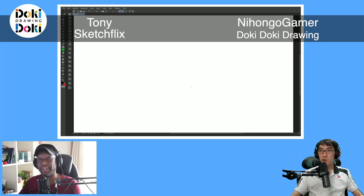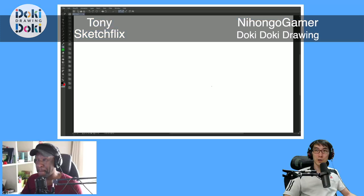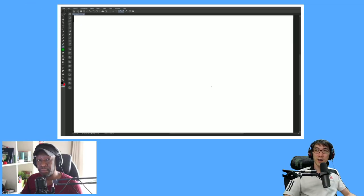What's up everyone? Welcome back to Doki Doki Drawing. We're here with Tony! Hey! Show us, in your style, how you would draw a smiling character.